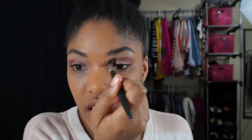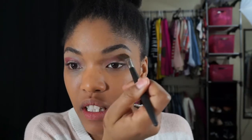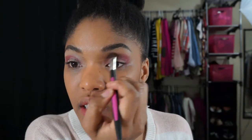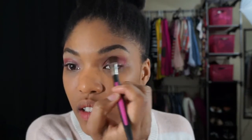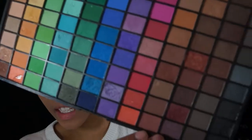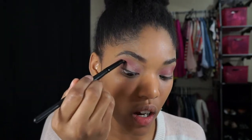Once I have that applied, I'm just going to take a clean brush — any brush that's kind of fluffy will work — and blend out this color upwards into my crease so it's not harsh. Then I'm going to add some definition by using this color right under the maroon color I just put into my crease, using the e.l.f. Studio Contact Brush, and I'm going to place that into this little socket right here.